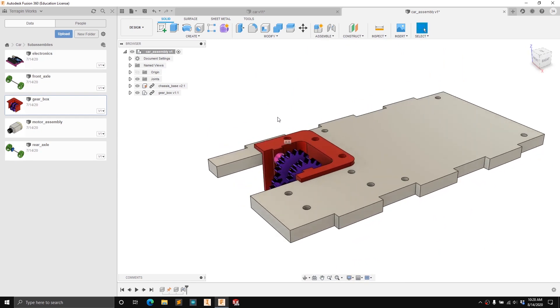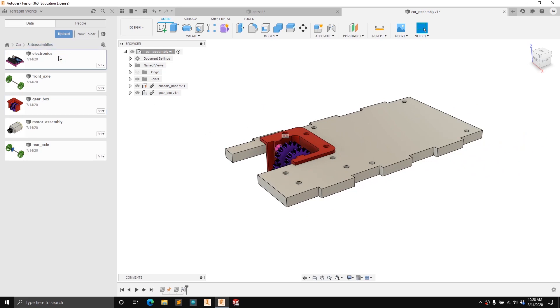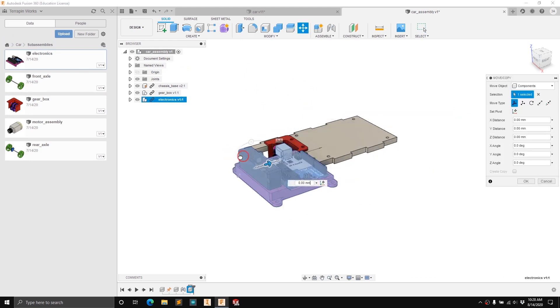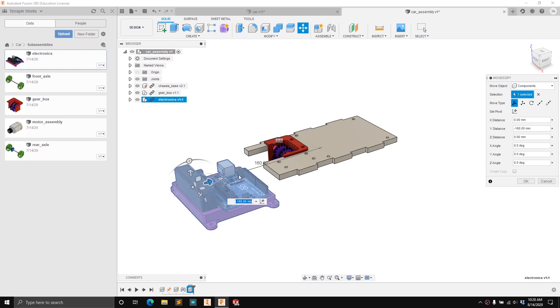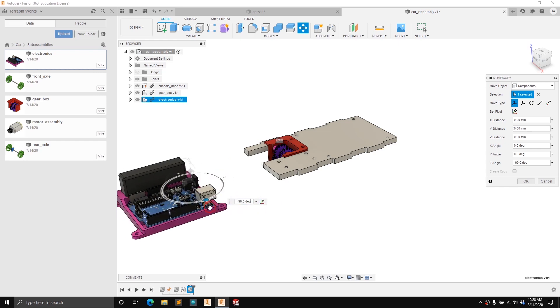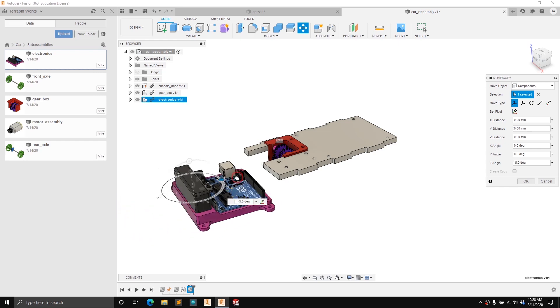The next thing we're going to insert is the electronics assembly. Go ahead and click and drag it from the sub-assemblies folder. It'll take a second because it's a little bit larger assembly. Move it out of the way like before — you can either rotate it to the correct orientation now or do that when you create the joint. I'll show you how to do it at the joint step, so we'll keep it as is and press OK.